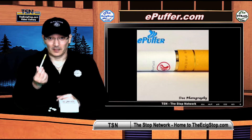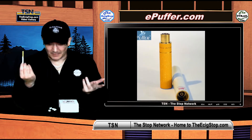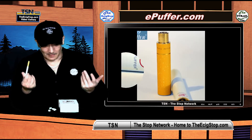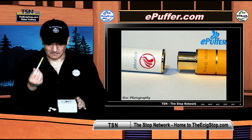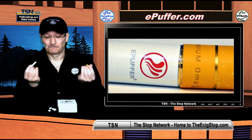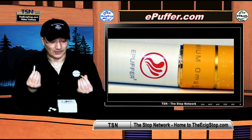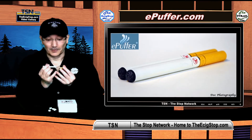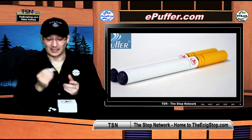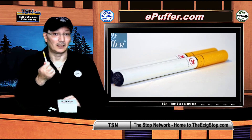Frankly, the vapor production really surprised me, but then again this is ePuffer — I shouldn't be surprised. I really love ePuffer's Phantom, but this is a Snap. You can't get much easier than this. All you do is put it together — it snaps together, it's magnetic, it's their new magnetic technology.